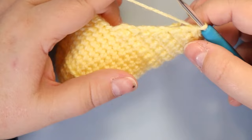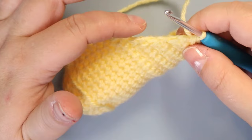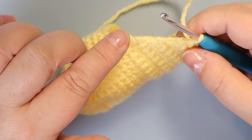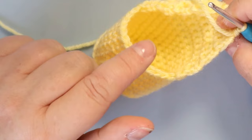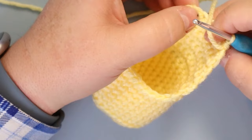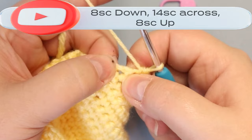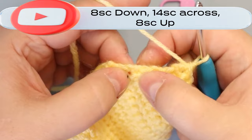Now we work down this raw side — this is where we were chaining one and turning. Down the raw side I want you to do 8 single crochets. Then we're going to do 14 across the front and then 8 to match this side, 8 back up. Then we're going to create a new marker spot — that's where our marker is going to go. You can see the holes you can use to put in your stitches — it's fairly easy.